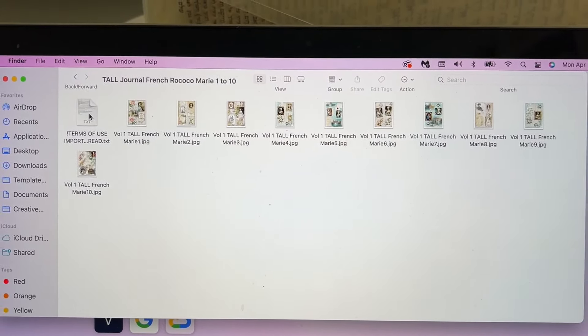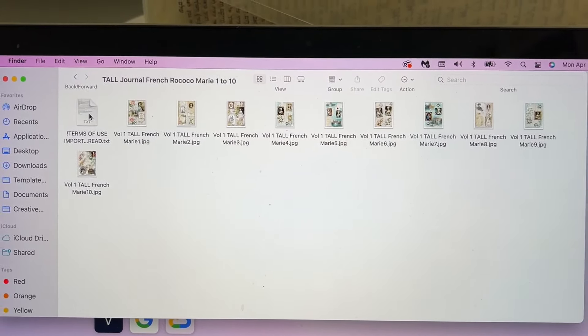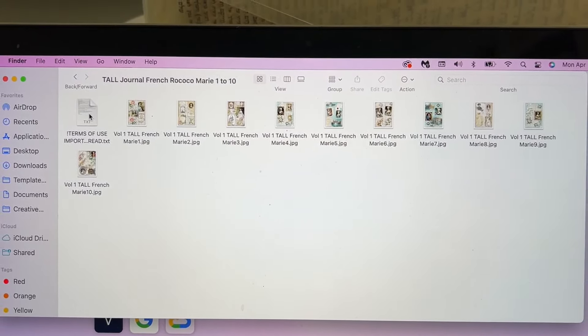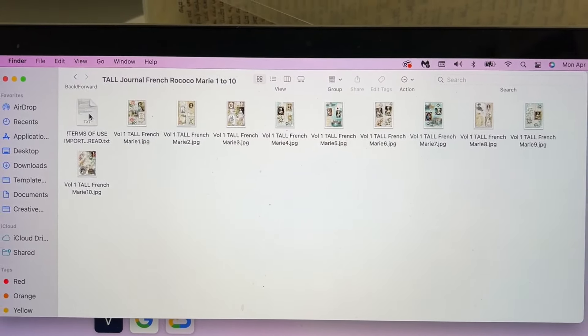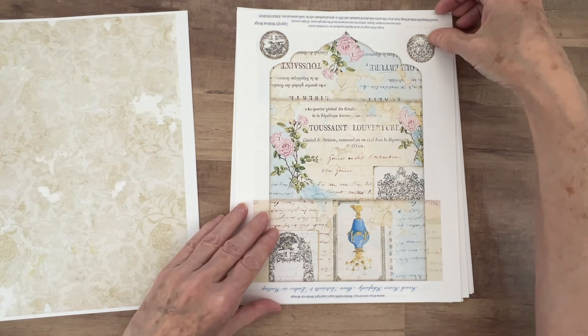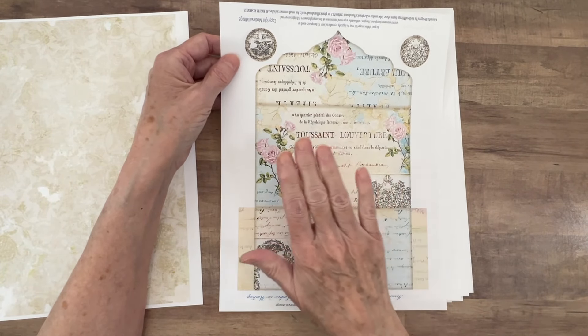On this one, I printed it on just very vanilla cardstock — this is Stampin' Up. Because I will cut this out, it looks like it goes together and folds, and this will be on the back so that I will just be able to do a little bit of edging on it. On this envelope, because it has this design, I printed this on the other side so that when I cut this out and you look inside the envelope, you're going to see a similar image. And there was something that I did learn.